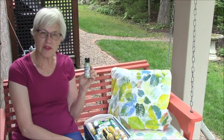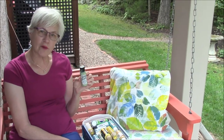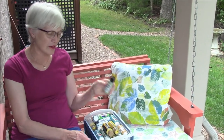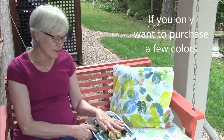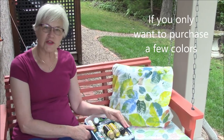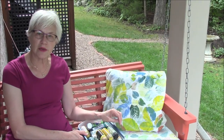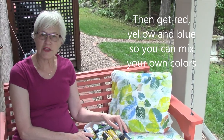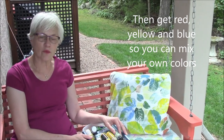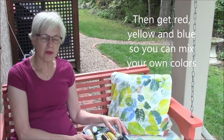We're going to provide a link below to show you where you can get the paints online. If you are just starting out and want to do painting on your pillows and don't have any paints — I've got a whole bin here of yellow, green, and blue — you can just start out by buying three colors: red, yellow, and blue, and maybe add white and black as well. Then you can mix the colors you want: red and yellow make orange, red and blue make purple, blue and yellow make green.